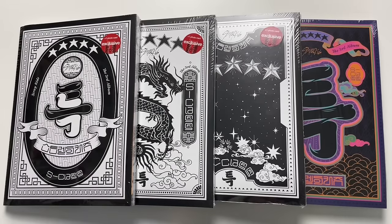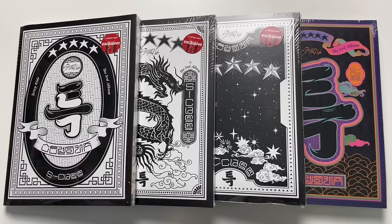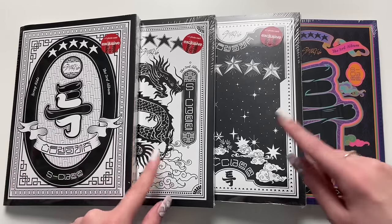Hi guys, today I'll be unboxing Stray Kids' third full-length album S-Class. It just released today — the music video came out last night and I absolutely loved their comeback. I went to Target, which means I crossed the border. I'm insane for Stray Kids — we got some stories for this unboxing, so sit tight, grab some popcorn, let's get into it.